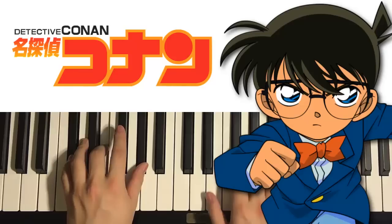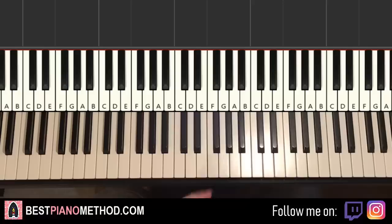Hello guys, this is Amos Doll Music and in today's lesson I'm gonna teach you how to play the Case Closed main theme called Detective Conan. It's pretty catchy stuff.